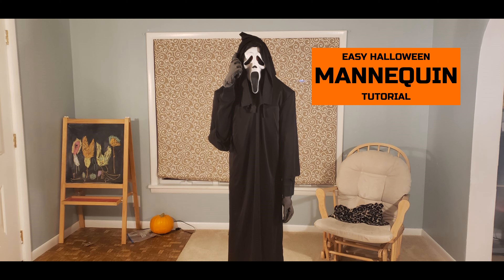Do you need a really awesome looking Halloween mannequin for your Halloween display like this right here? Then check out this tutorial.